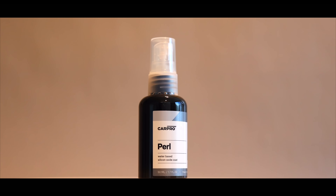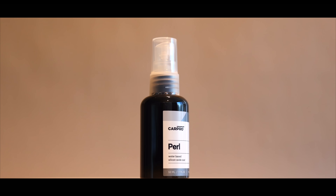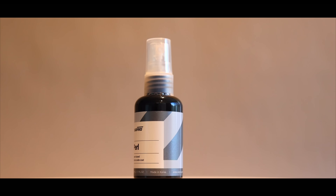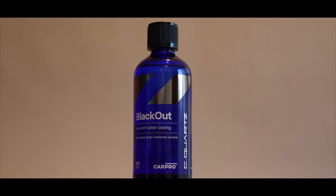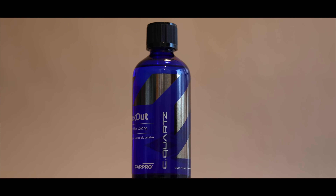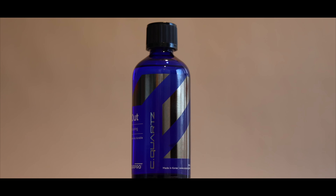CarPro already has two tyre dressings in the form of Pearl, which is a multi-purpose rubber, plastic, and interior water-based dressing, as well as Blackout, which is a more dedicated, long-term, solvent-based tyre coating that can also be used to coat other rubber and non-painted external trims.